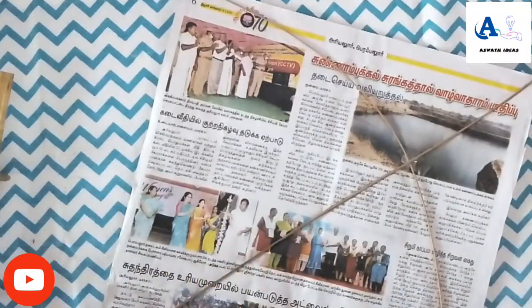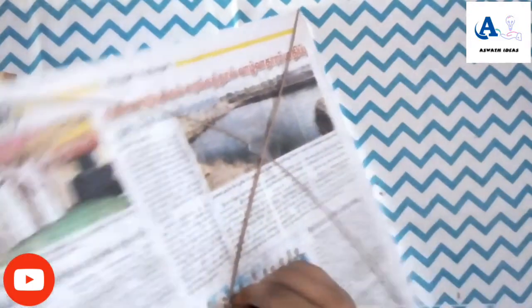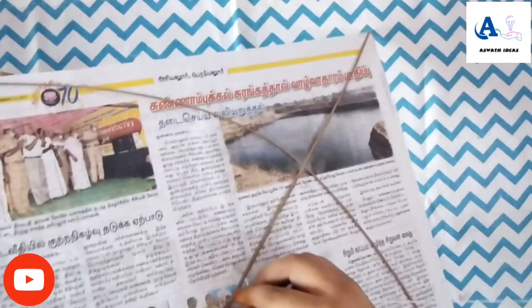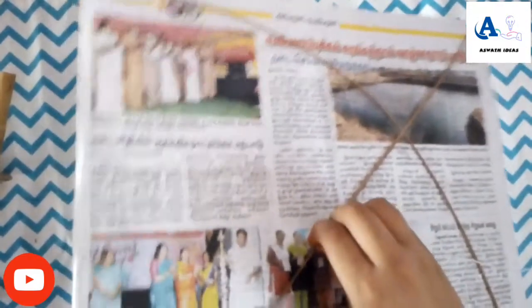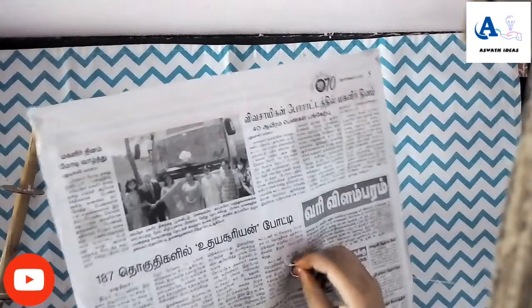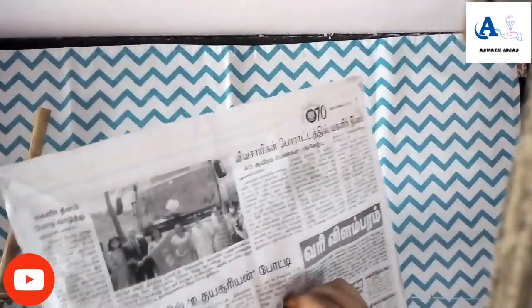Then take the thread. I will put the fabric on the excess. I will add the two sides to the other side.